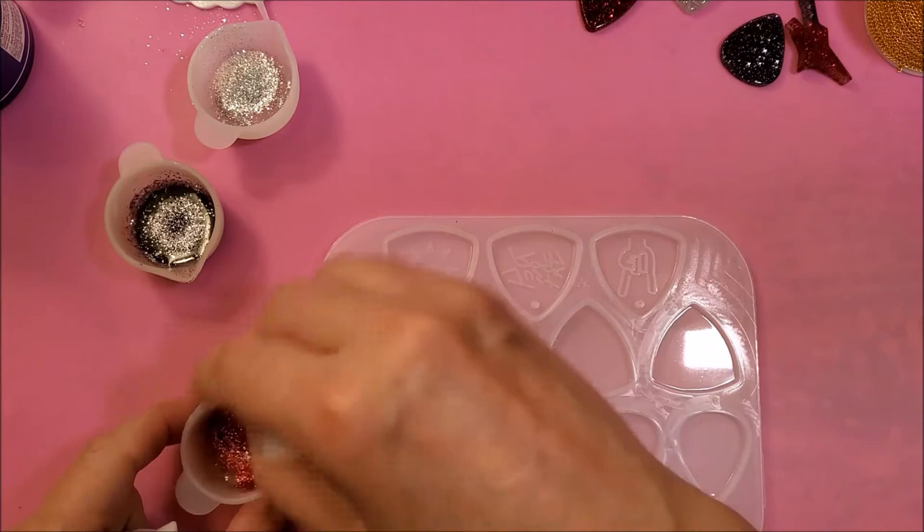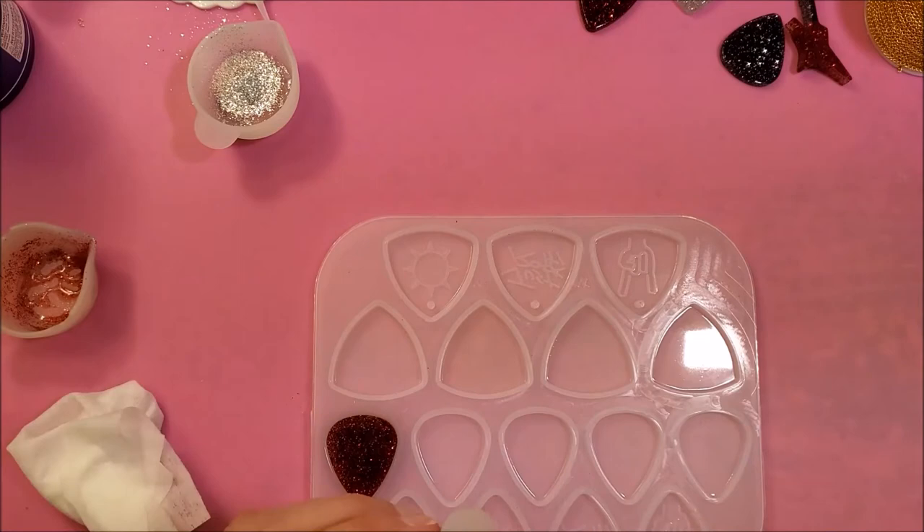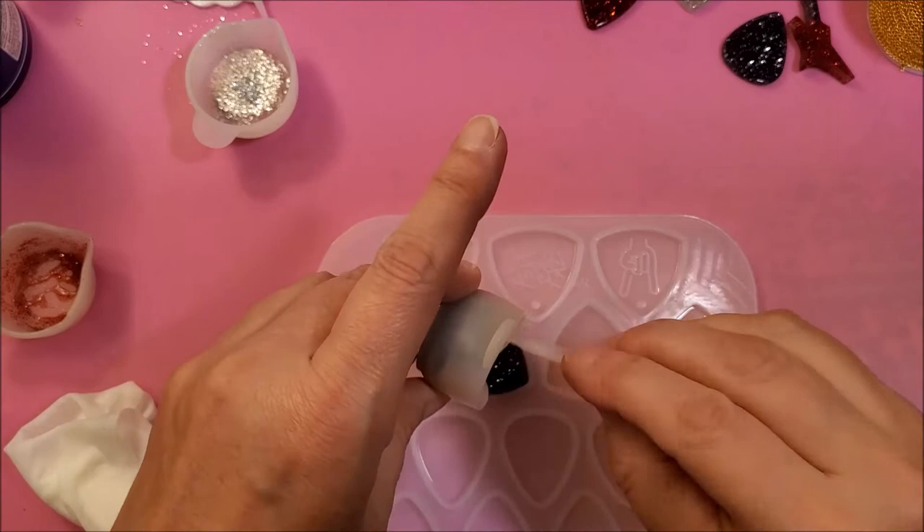As you can see, I'm just mixing up the glitter and the resin and just pouring them right into the mold. You can see that there's two guitar pick options and I'm just doing both of them just to see how they turn out.